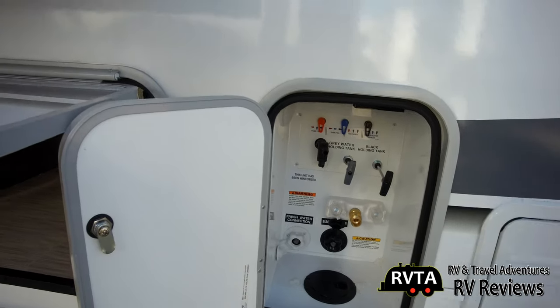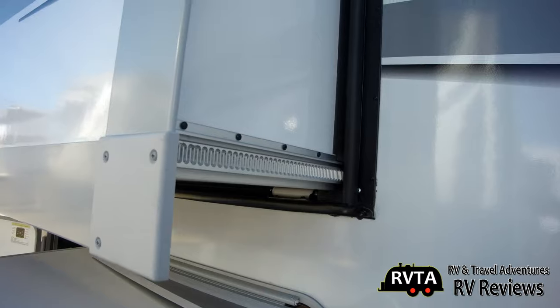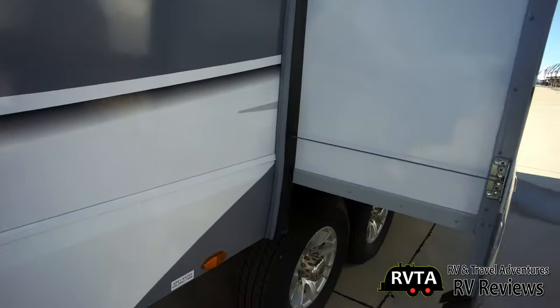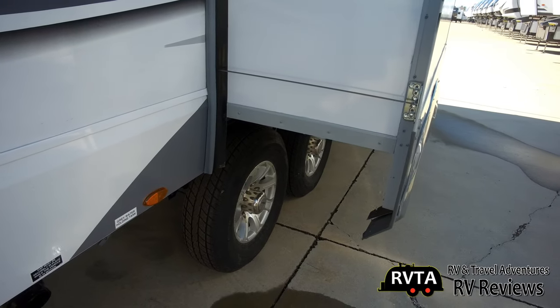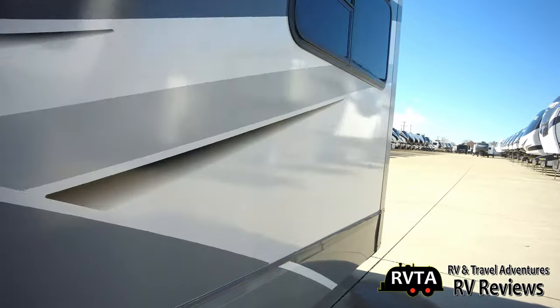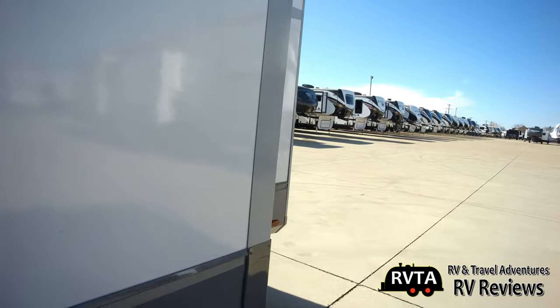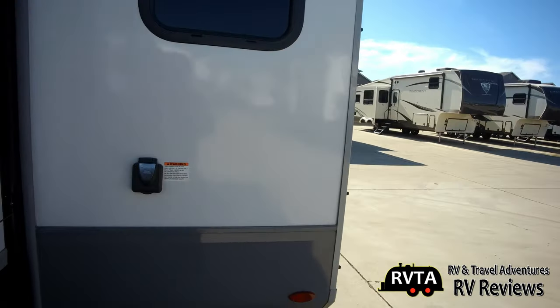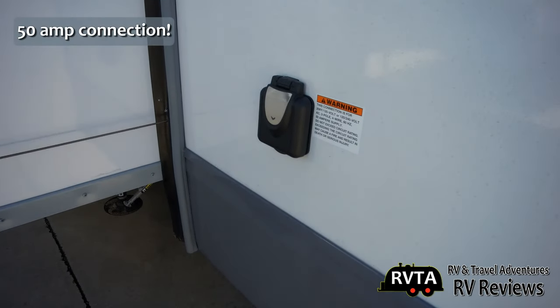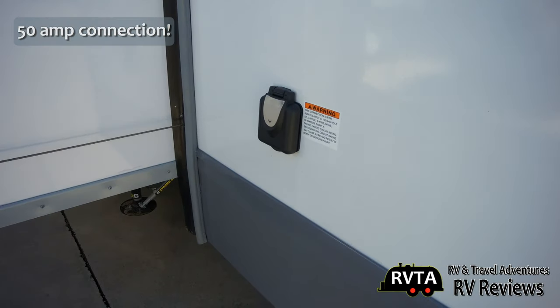Immediately to the right is the hot water heater. On this slide you get a Schwintec mechanism; on the next slide, a more powerful cable mechanism. It's a good-sized slide. In the back you get the 50 amp hookup. This unit has two — count them — two air conditioners.